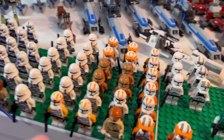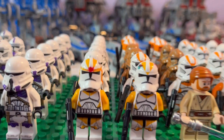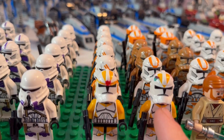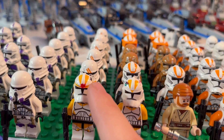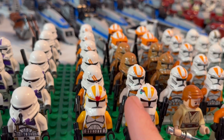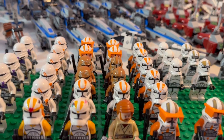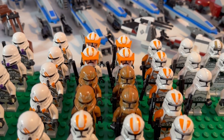We also have two 2013 Umbara 212th Attack Battalion troopers which I also sharpied on — this one's supposed to be Waxer and this one's supposed to be Boil. You can see the little detail on the side of the helmet, the little red point in front of the helmet, and the Twi'lek on Waxer's helmet. We also have four heavies in the back as well as two more 2023 clone trooper style figures.